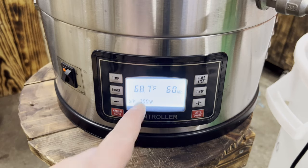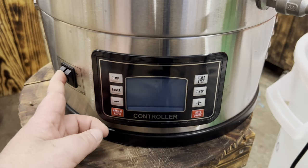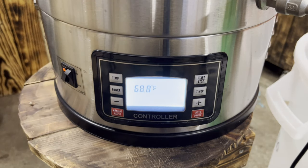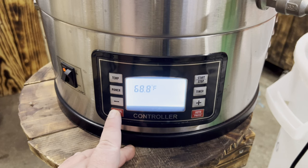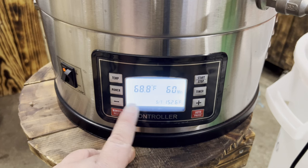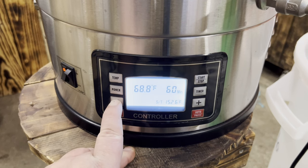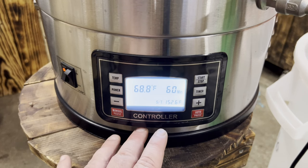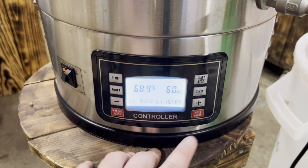I'm gonna show you how to use this controller. You have an on/off button here, then a button that controls the jet — it sucks water from here and throws it back through the top to splash over your grain. It's automatically gonna go to power. You might have to adjust the wattage depending on what kind of breaker you have. I had to run it slow at 700 watts, but once I adjust my breaker I can run it at 2500 watts and come up to temp in no time.